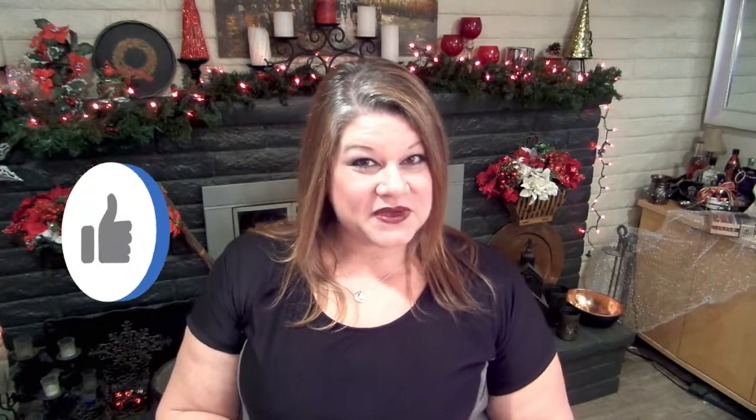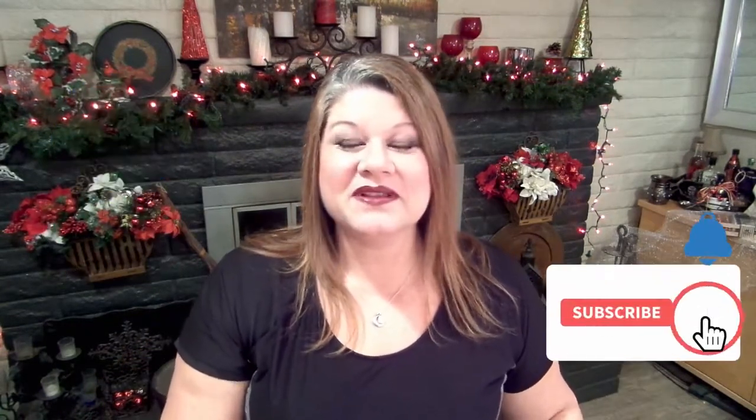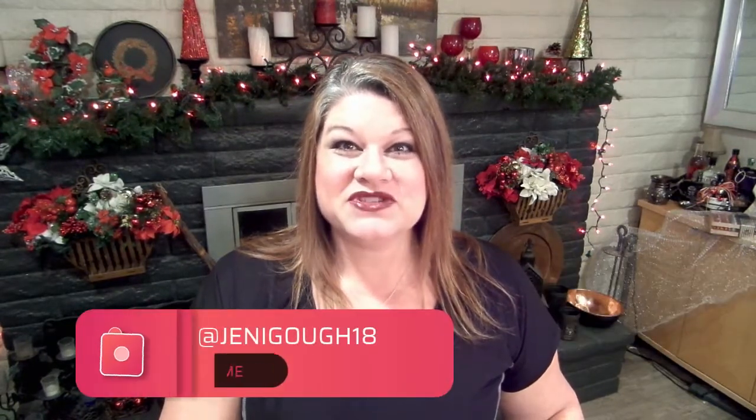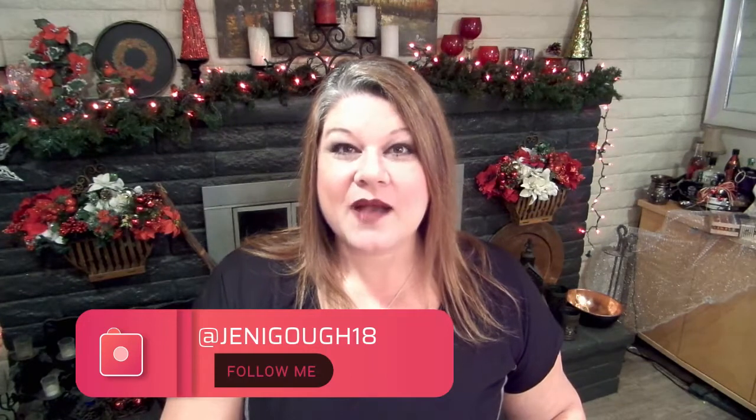If you enjoyed the video, please give me a thumbs up. If you haven't subscribed yet, please subscribe — it really helps me out and I appreciate your support. You can follow me on Instagram at jennygoth18; I'm also on Facebook. You can visit my blog for all my recipes at jennygoth.com, including this one. Thanks for watching — I'll see you next time.